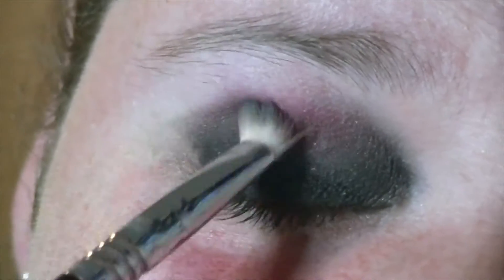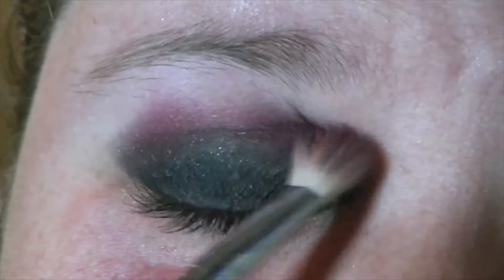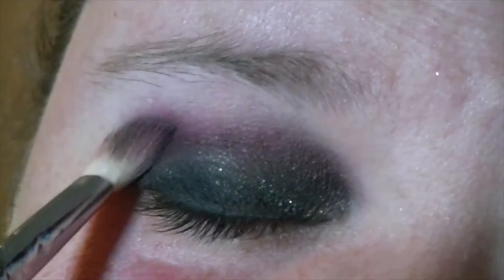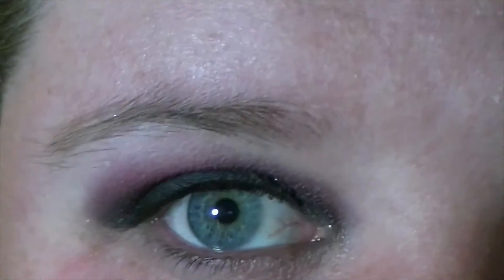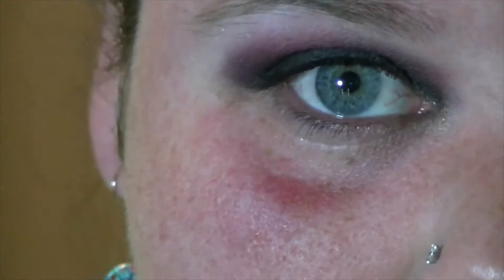I hadn't done black eyeshadow in a while — I'd been doing just colorful looks and everything, so it's kind of a good change. I actually like that! Okay, now I'm going to dip into the Alien palette and use the black in there — it's called Black Hole, it's this one right here at the bottom. I'm going to use that and see how that goes.